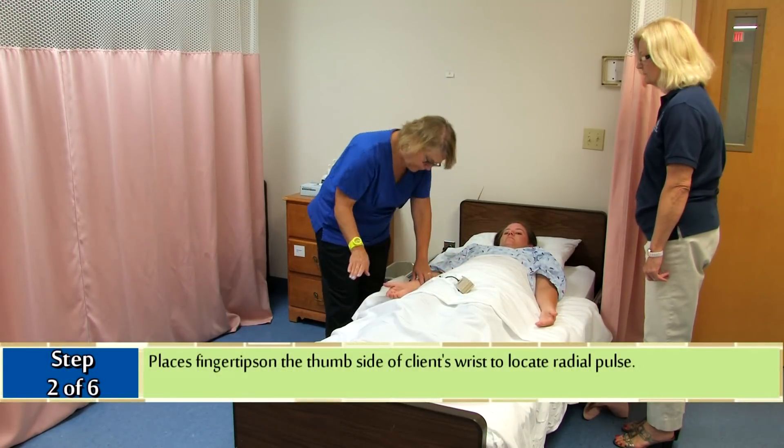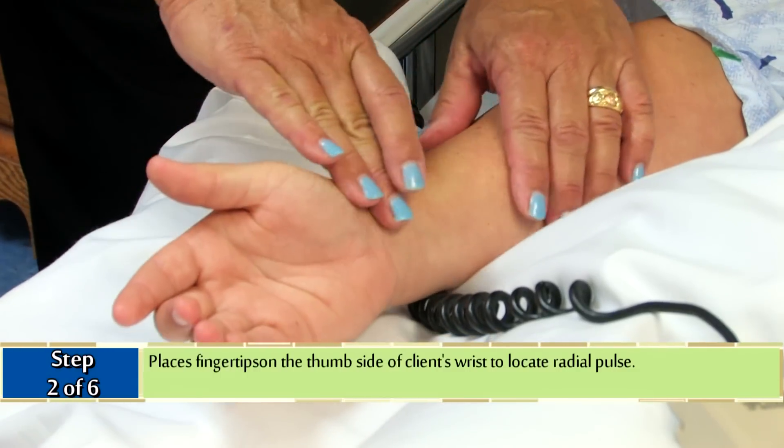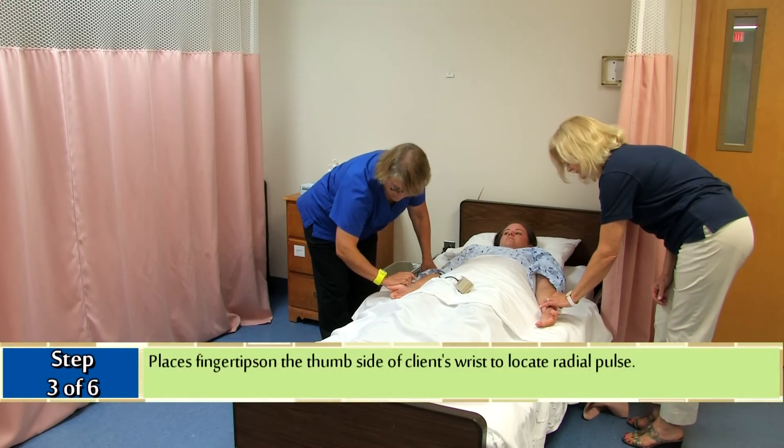Places her fingertips on the thumb side of the client's wrist to locate the radial pulse. Counts beats for one full minute.